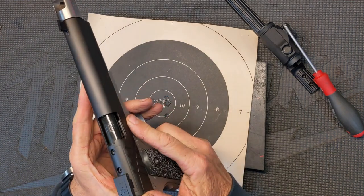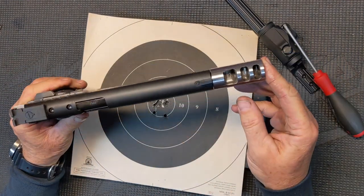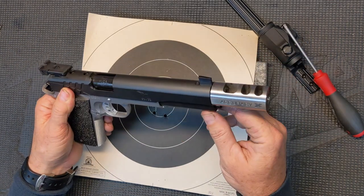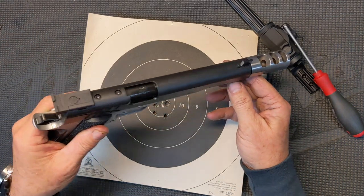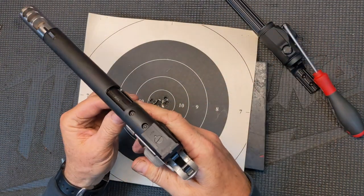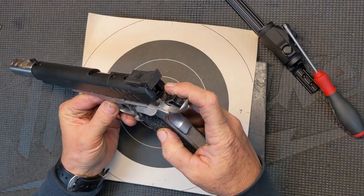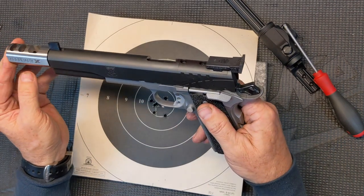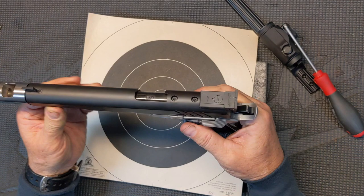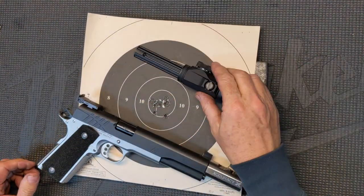A cool build — hope everybody enjoyed seeing it. If you want to see more, go to our social media, like, subscribe — we've got all the major channels. We're even on X now, and we have a lot more latitude to talk about and share things there where some of the other social media channels are very strict. Hope you enjoyed this review of this X-Series six-inch long slide with a three-port X-Comp. Until the next one, guys — hold them hard.